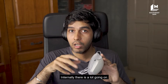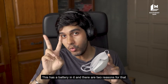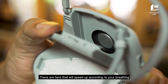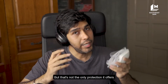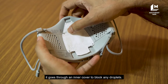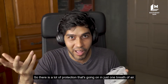Internally, there is a lot going on, but there is something you should know. This has a battery in it and there are two reasons for that. First are the heptafilters located at both ends. There are fans that will speed up according to your breathing to bring that air through the filters. But that's not the only protection it offers — after the air goes through the filters, it goes through an inner cover to block any droplets. So there is a lot of protection going on in just one breath of air.